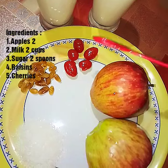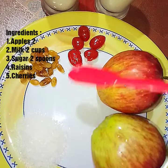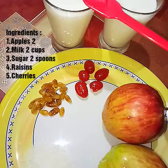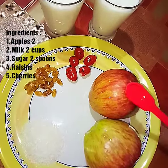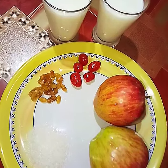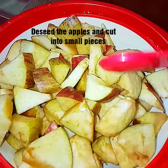So friends, I am going to make a milkshake with chicken, cherry, cheese, and a very good drink with hot pepper.